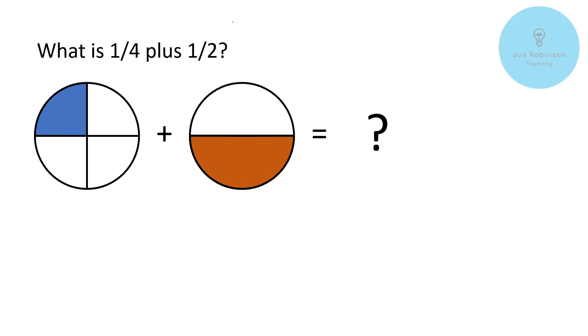Now a lot of learners' initial thought is to go: we've got one quarter plus one half, so just add everything up — one plus one gives us two, and then four plus two gives us six, so two sixths. And if we're really clever we realize that's actually the same as one third. So is that the right answer? Is that how we add fractions together?